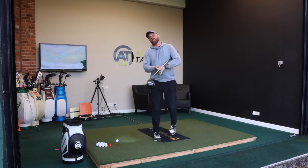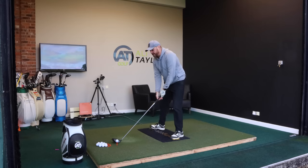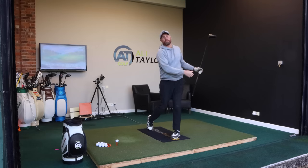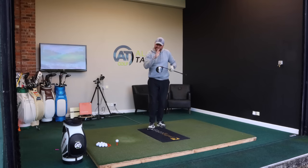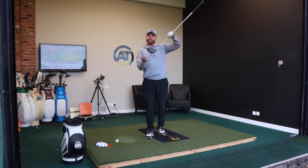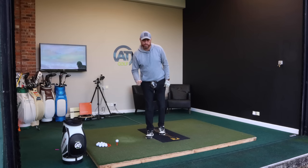The problem with that movement is that as I'm coming into the golf ball, the club face is open and the path is working really across the ball, creating a real glancing blow. So we're not really getting any energy from that club head into the golf ball.